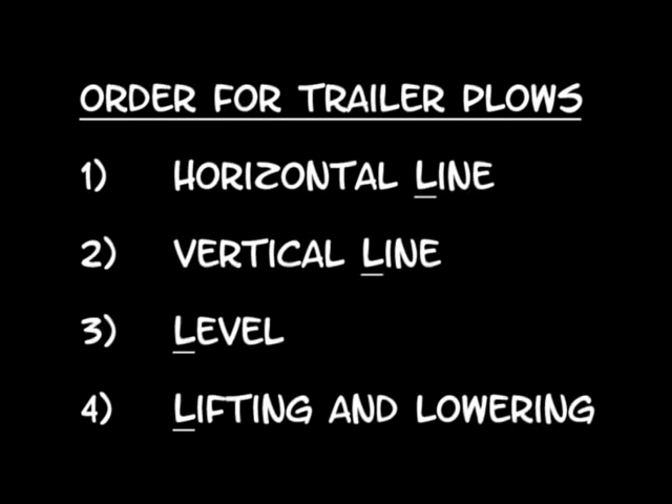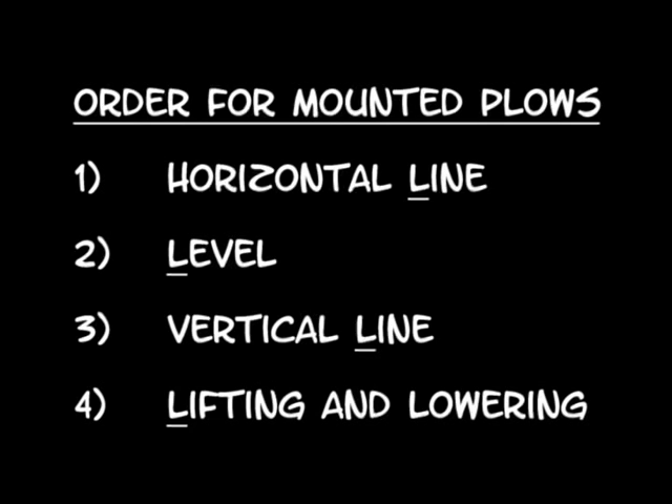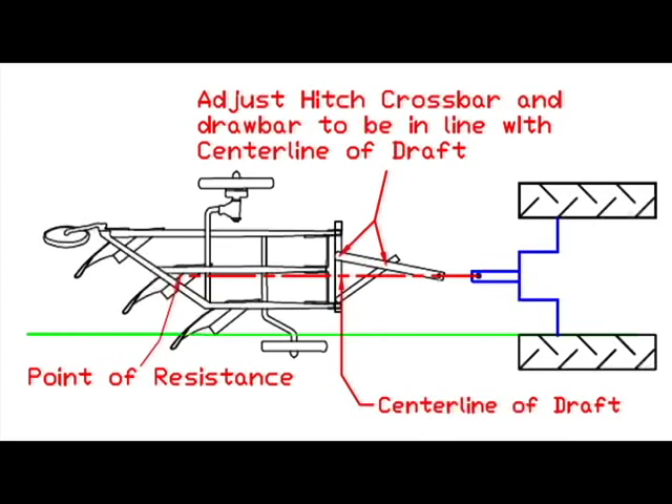I want to introduce a method called the four L's of plowing setup. Following these four steps will make the plow setup process as simple and straightforward as it can be. This process also works for mounted plows, but in a little bit different order. We begin with the horizontal adjustments. In order to minimize the pulling force it takes to pull your plow and have the lowest amount of wear on your plowing surfaces, you must line the center of the plow's pull with the drawbar of your tractor.